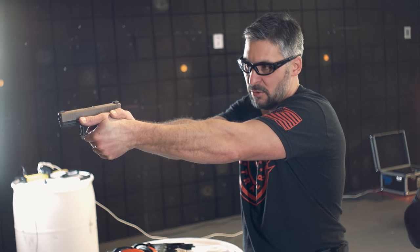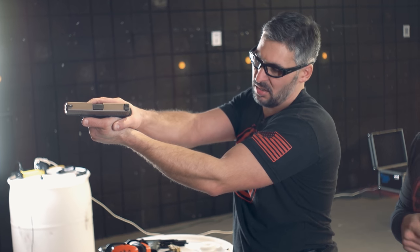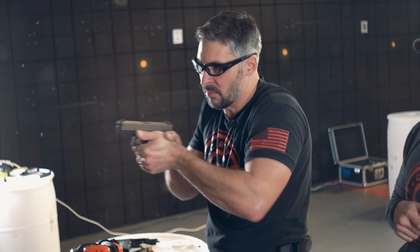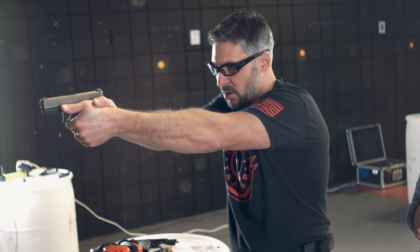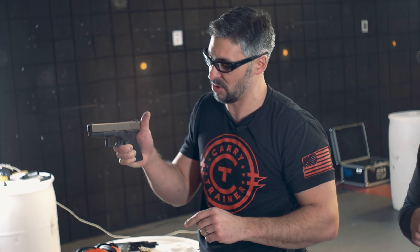So now when the slide moves back and forth, I'm not pushing on the slide stop lever. Isn't that easy? I think that's a great way of describing it. So now as the gun does what it's got to do, that slide stop lever can do what it's designed to do — either be up or be down at the opportune time instead of the inopportune time.